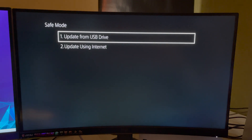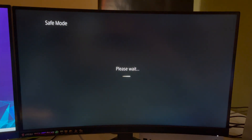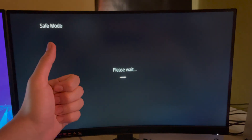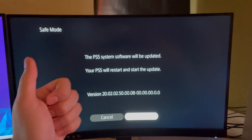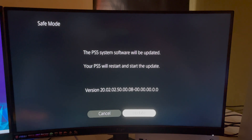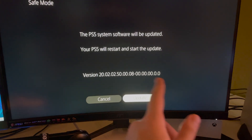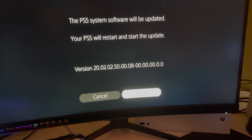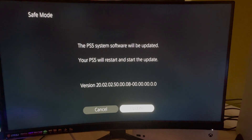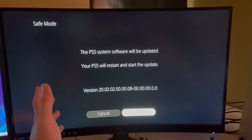But if you have internet, it's a lot easier. You will see the screen showing that the PS5 system software will be updated — there's a version number listed. You can basically click on 'Update' and go ahead and get the update. That's how simple it is. I'm not going to do it again because I just did it already.